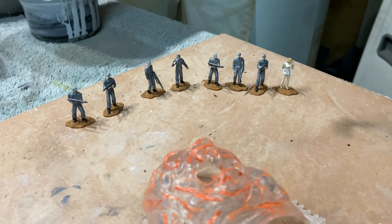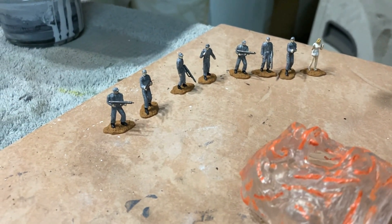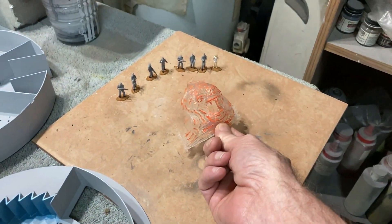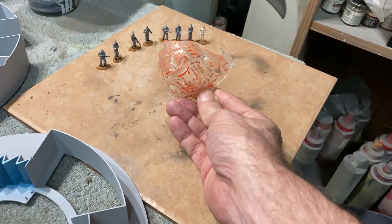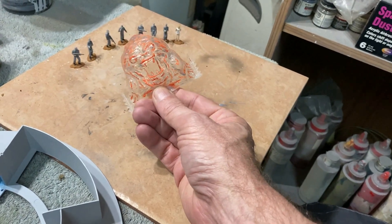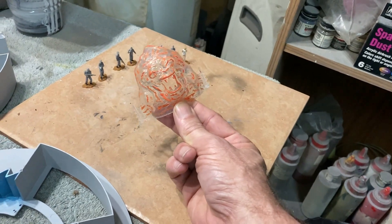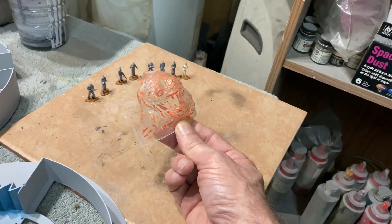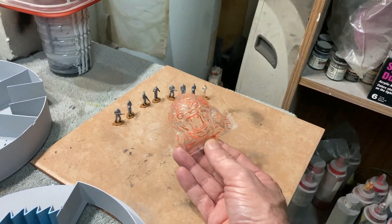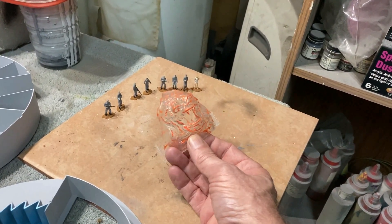You've got Altaira there on the far right, the Commander right next to her, and then the rest are regular crew guys in different poses. Their uniforms are really accurate to the movie, which is pretty cool. Then you've got the ID Monster here — that's molded in clear. I've gone over this and painted the highlights on the surface detail. He has a backside that goes on him too, and there's an inner mouthpiece that goes in there.